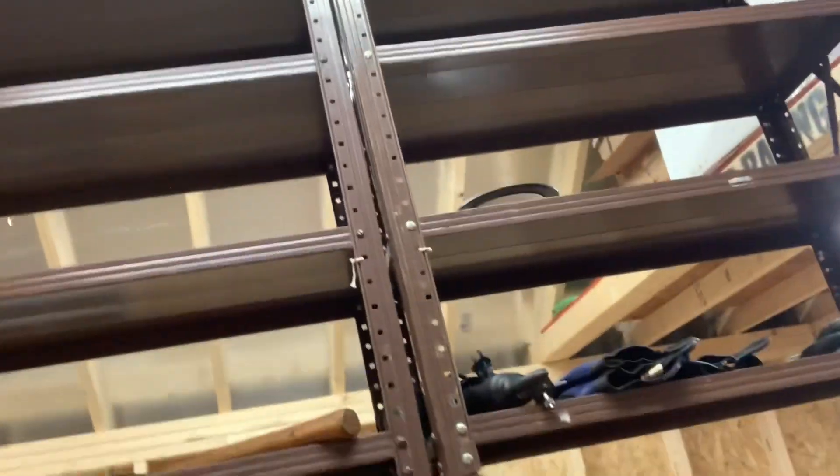So talking about PDUs — on these racks I have about five or six racks up there, probably more than I need, but they're pretty cheap so I just picked them up.